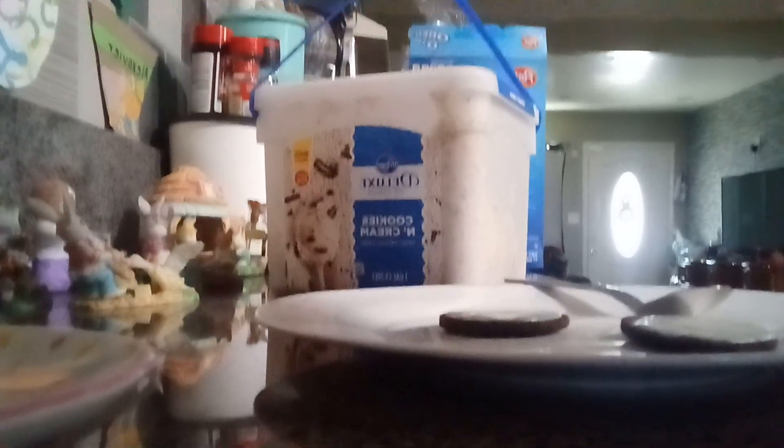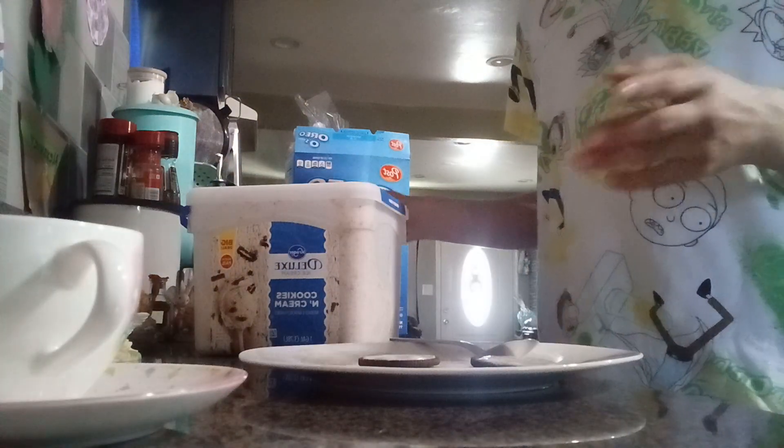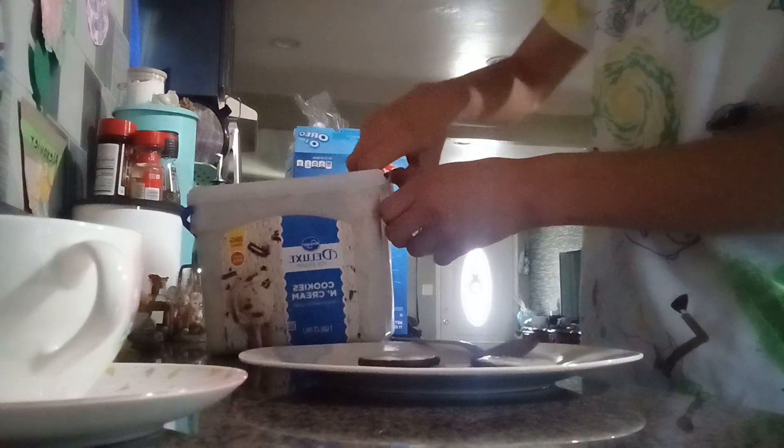Okay, so now — do you get any ice cream? I don't think you should get sour ice cream, though, because that's not going to be good.